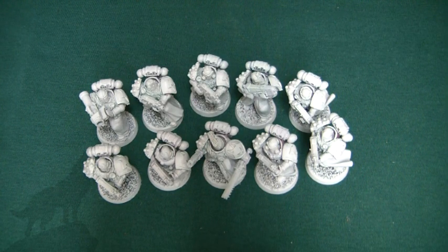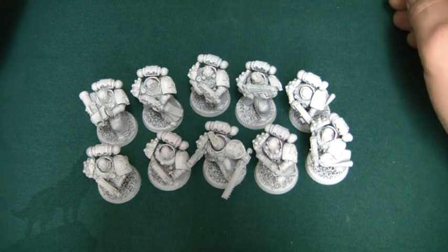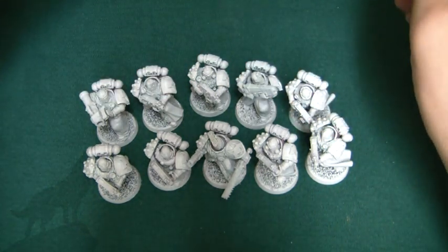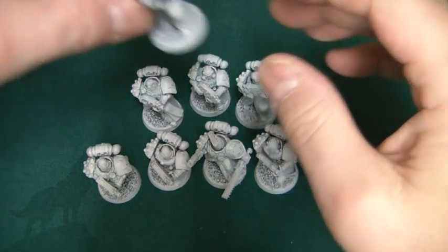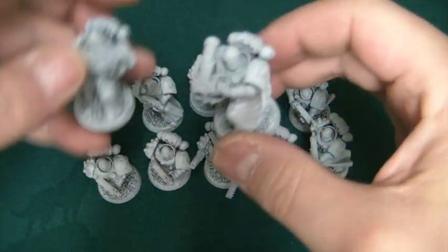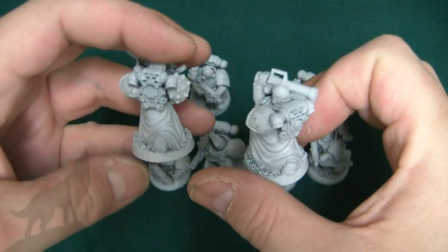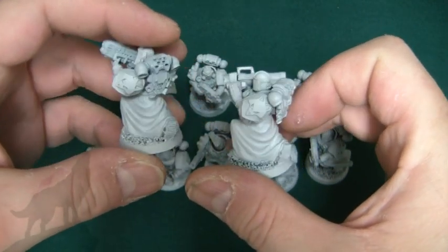Another Lunar Wolves update - this is the second tactical squad in my Lunar Wolves army. Pretty much the same as the first one, but what have I done differently? I've armed them with a plasma gun and a missile launcher. In this one I'm using the Cyborg Minis alternative legs because I like these skirts, and I'm actually painting them leather.